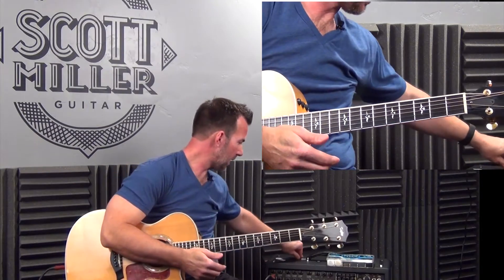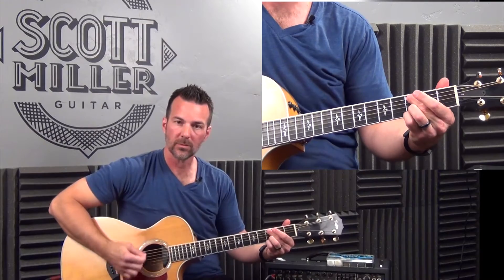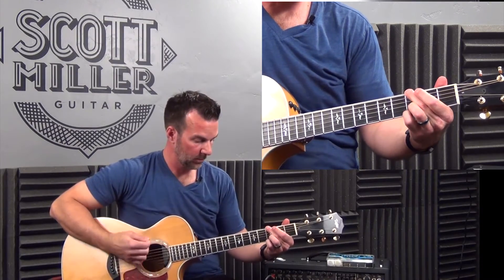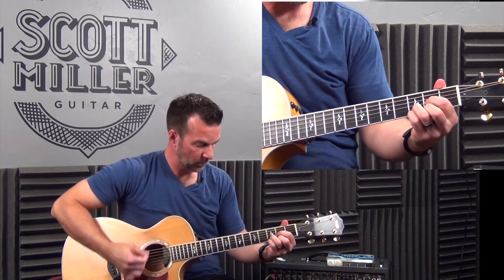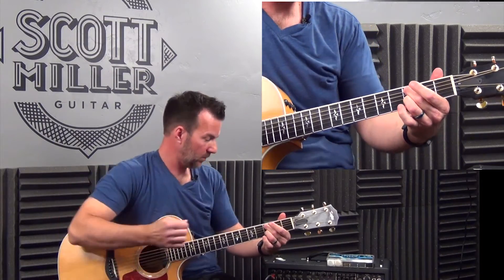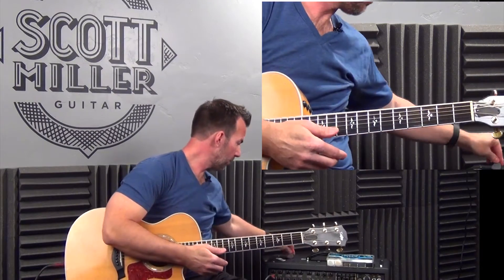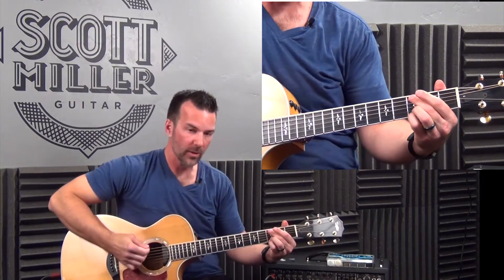Halfway done. The next one is a 73 — I like this a lot, I must admit. Okay, two more. Second to last is the 88, it's a bit thicker — see if you can hear the tonal difference.